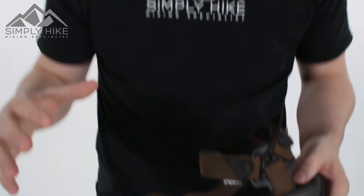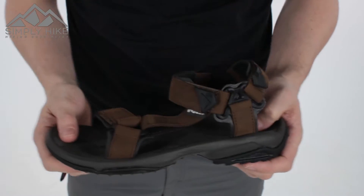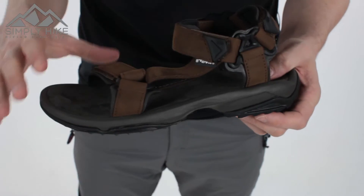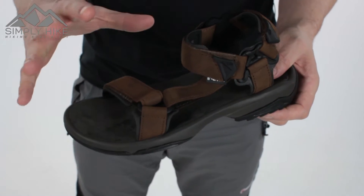Hey guys, I'm Morgan from Simply Hike. Today we're going to be taking a look at the Teva Terra Lite leather sandal. This is a nice lightweight sandal, great for your summertime walking and hiking, whether it's going to be lowland or coastal. It's got a nice traditional leather design with a suede footbed for added comfort. Let's take a closer look at some of its features.